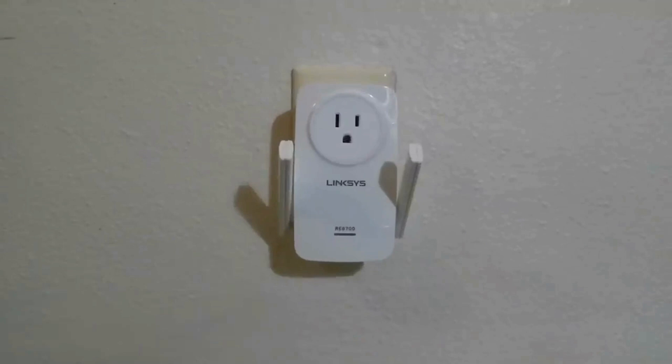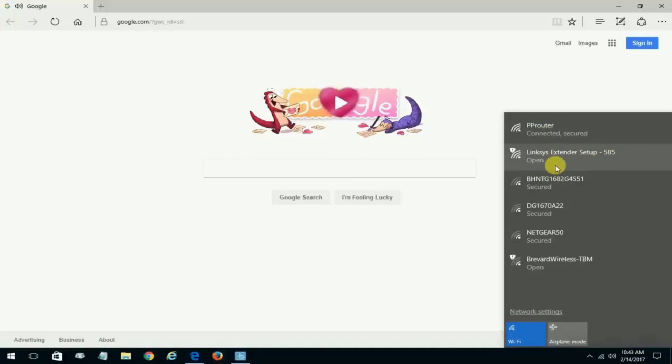Plug the extender into a power outlet near your router and wait for the power light to turn solid. On your smartphone or computer, connect to the extender's default Wi-Fi network. You'll see it listed as Linksys Extender Setup.